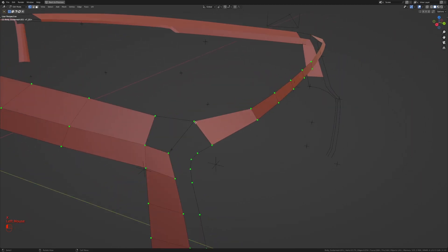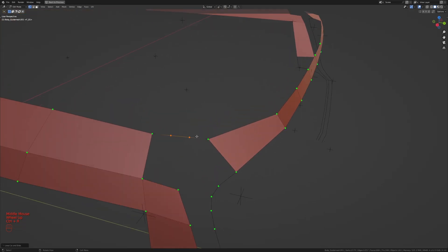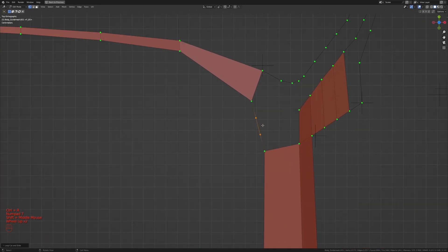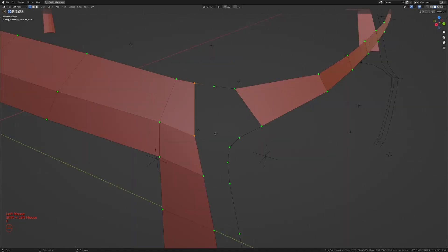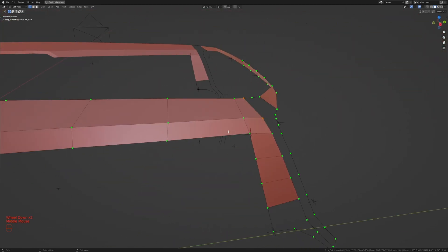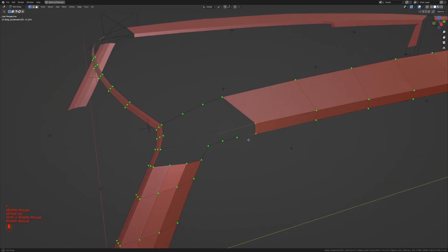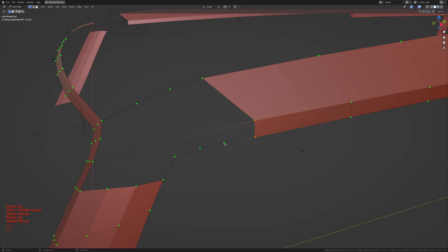I'll take this face and delete it — only faces — then delete the edges. Adding two extra vertices, I'll get to the top view and press G, X to round this off. I'll use the loop tool space option to even out the spaces, then take these two and press F to add a face. Going down, I'll press F once in each spot and fill the remaining faces.